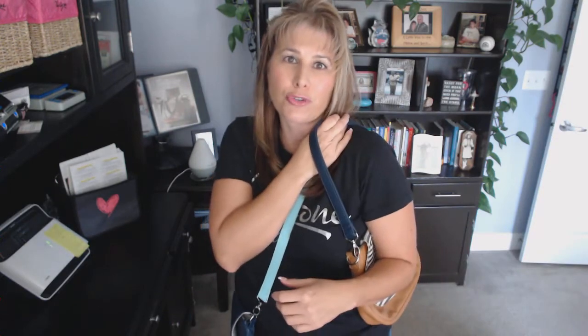Then you get to decide, what strap are you? Are you a short shoulder strap gal where you can throw your purse over your shoulder? Or are you the longer cross-body adjustable strap gal where you can adjust it to your height?